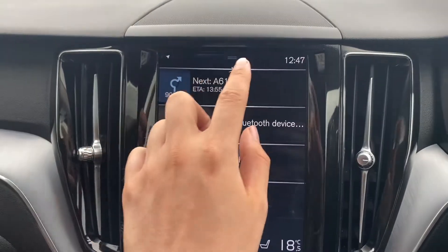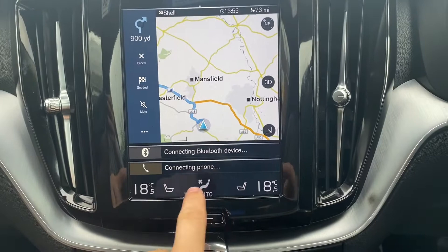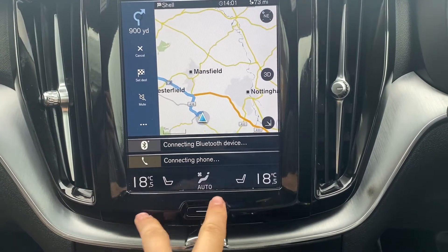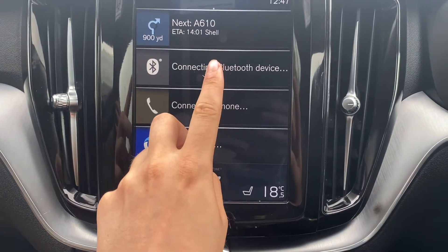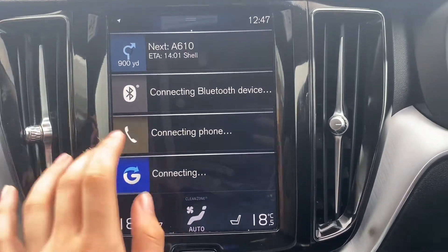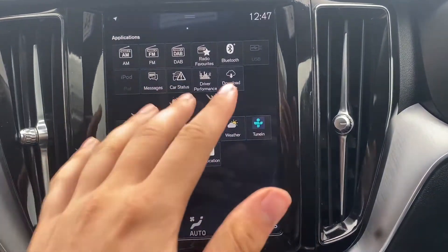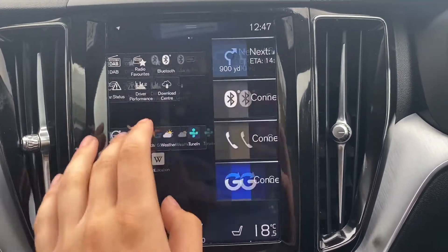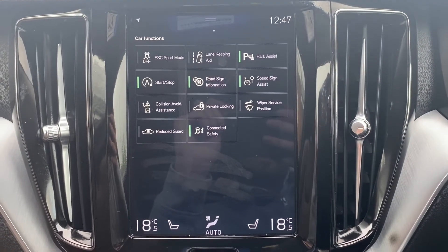Moving up onto the main infotainment system, as you can see it does come with your satellite navigation option. It also comes with two heated front seat buttons, as well as dual-zone air conditioning. You've also got Bluetooth connectivity for your phone. It does also come with all of these different applications, including DAB Radio.